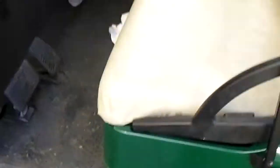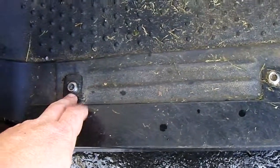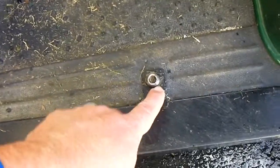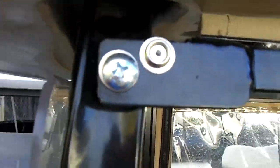You just build that frame using the existing holes on these EZ-GOs. You take these bolts out of the floorboard, pull them out, drill these holes in these tabs, and mount it there. Then you come back up here to the front windshield post and mount it right there.